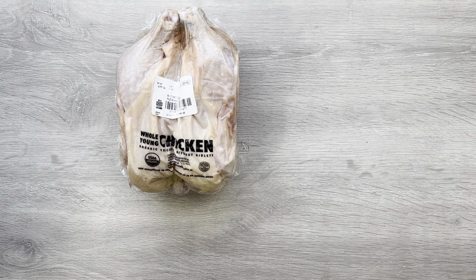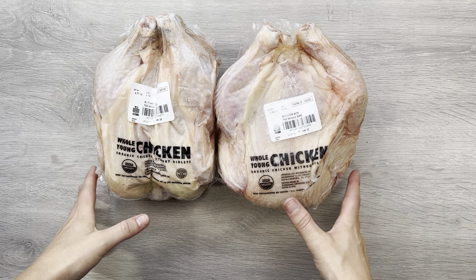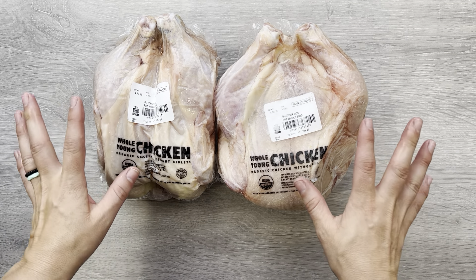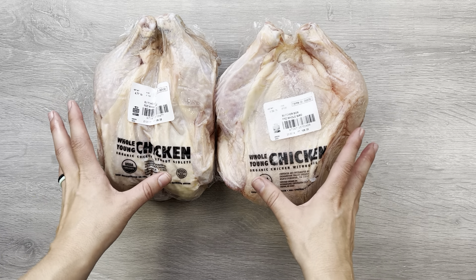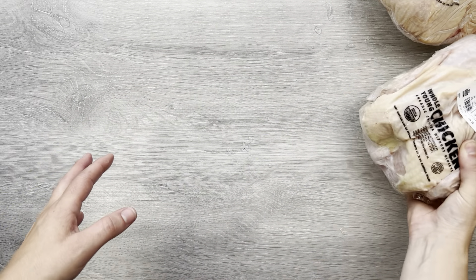I'm going to move this out of the way and adjust my camera down slightly, and I will share with you specifically what we got in this box. We are currently on the custom box, so we pick specifically what cuts of meat we want to be delivered to us by choosing the custom box option. This time we got two whole chickens, and you guys, these whole chickens are amazing. We just recently got a smoker and we smoked one of these whole chickens — it was phenomenal. So that's the reason we got two more. We just want to have more smoked chicken.